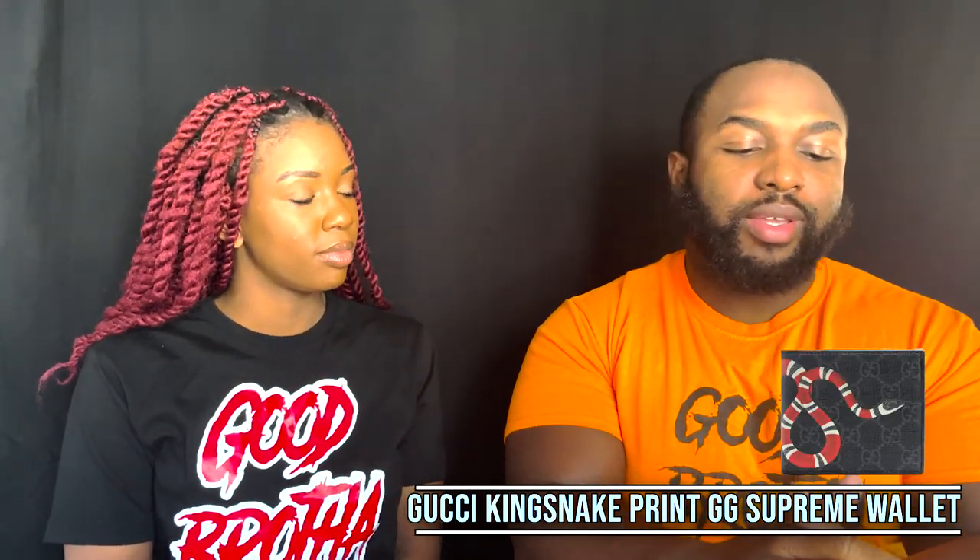Welcome back to our channel. My name is Kenya, my name is Sebastian — he's the S, she's the K — and this is S&K Millennial Living. Today we're talking about the Gucci King Snake wallet, the Supreme Double G. We're gonna keep this one short and sweet.